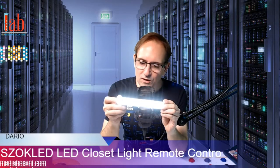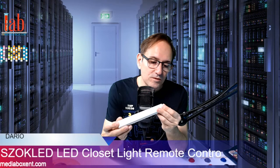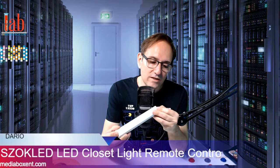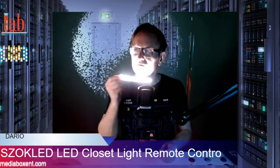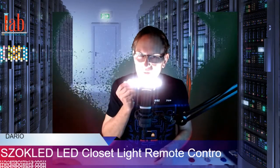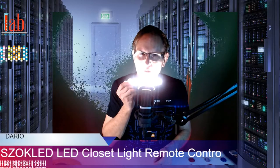Today everything is LED, and I like these particular ones. This is a USB remote control — you can stick this anywhere you want. You can even say 'Okay Google, turn off the studio lights.' Let's begin now with smart LED USB lights.